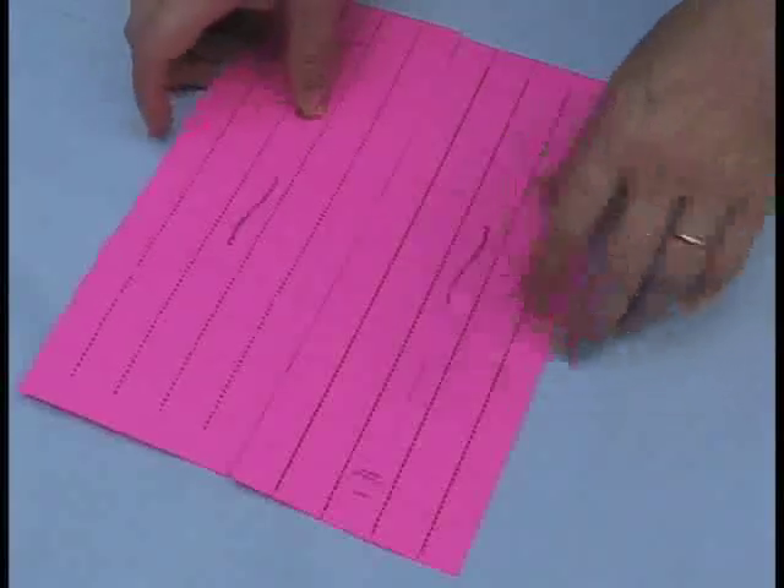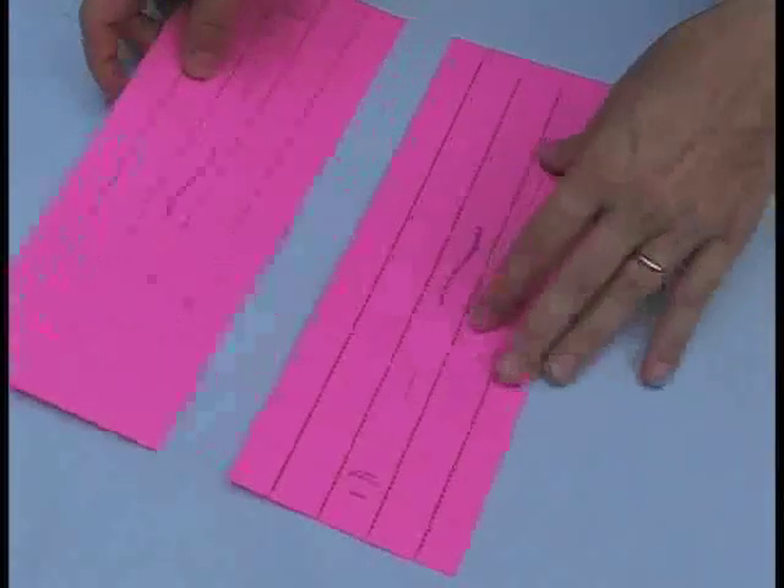The beams are made much like the columns. You get two beams on a template, so go ahead and cut your paper in half — we'll use one of the beams.